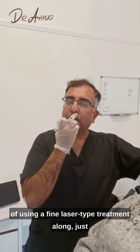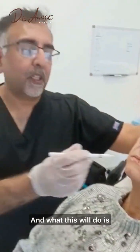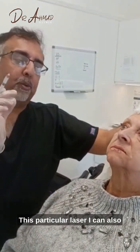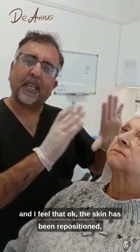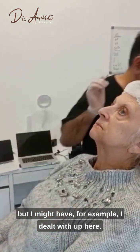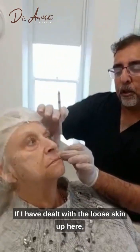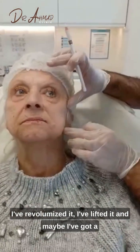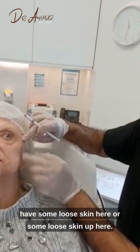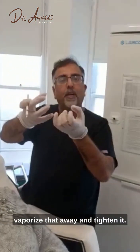The final part of the treatment involves using a fine laser treatment along the fine lines. This will diminish the fine lines. I can also use this laser after the lift — if I've re-volumized and lifted the skin but still have some loose skin remaining, I have a laser which can vaporize that away and tighten it.